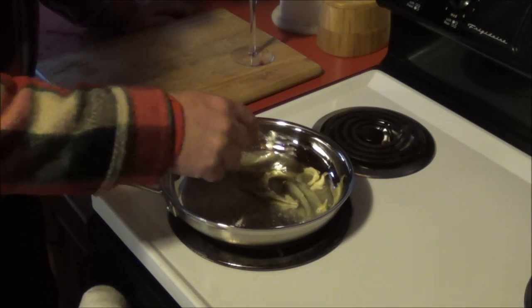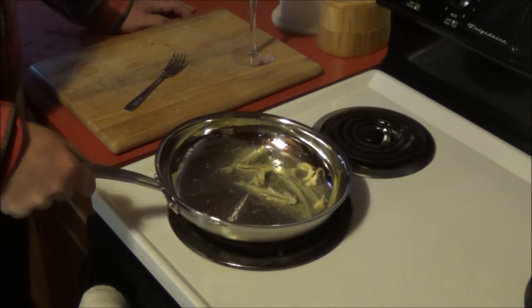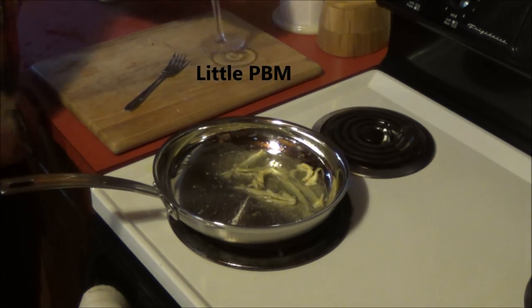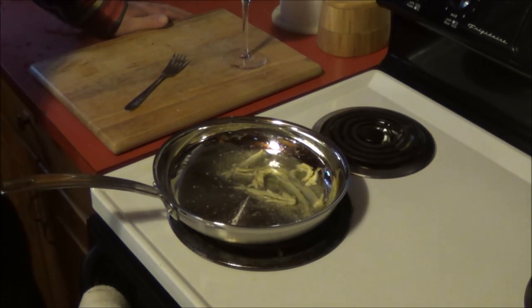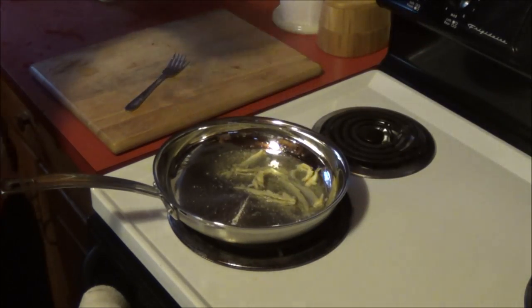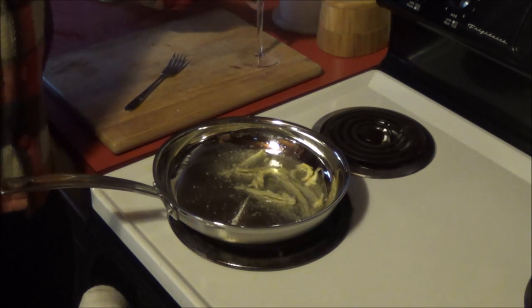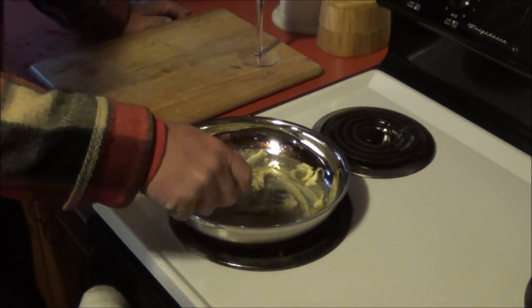It doesn't take long to cook, either. That's awesome. That's a great year, by the way. Yeah, proper beverage management — PBR. Actually, these are about ready.